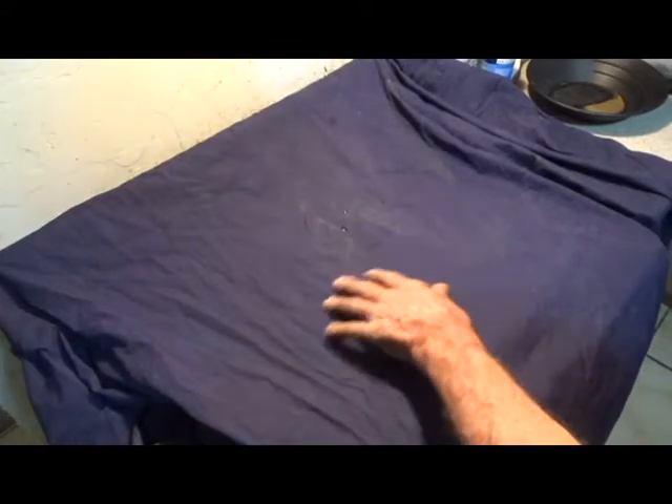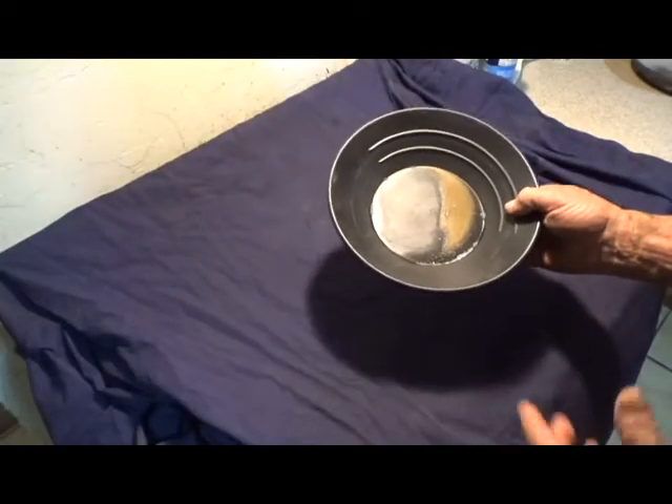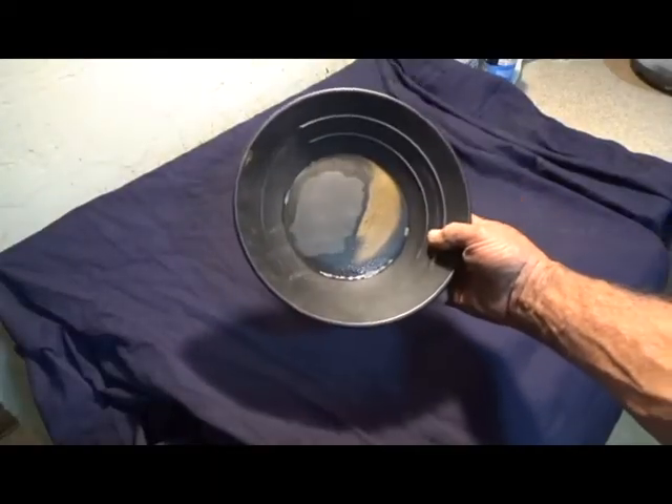Let me show you this now. I don't have everything set up — I'm getting ready to head up to Montana — so I'm just going to take you in the kitchen and show you what it looks like in the pan. To keep the reflected light from overpowering the sensor, I've put this purple cloth over the stove. Here's a pan of gold.